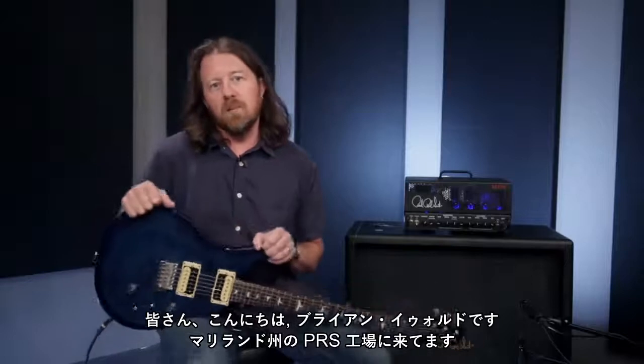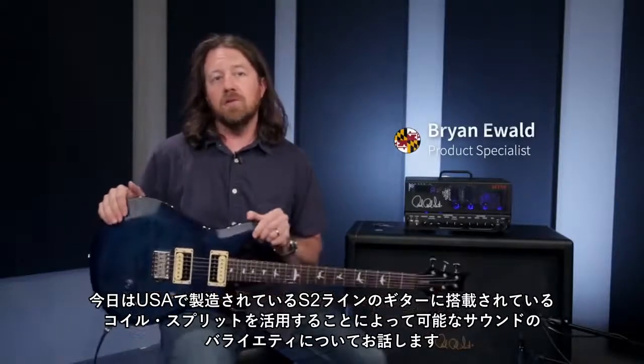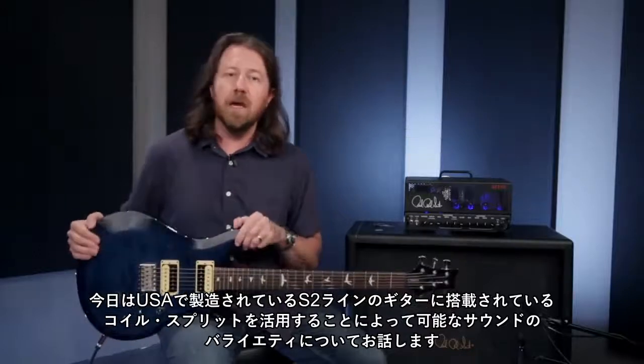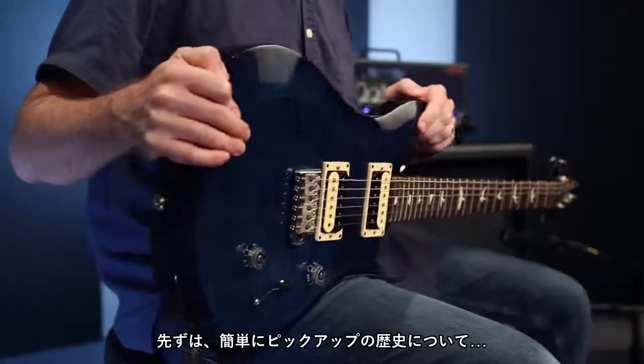Hey there everybody, this is Brian Ewald here and I'm at the PRS factory in Maryland. Today we're going to have a look at and listen to the variety of sounds you can get using the coil split system on the S2 guitars made here in Maryland.